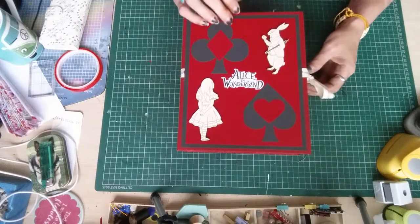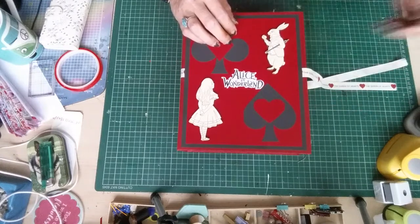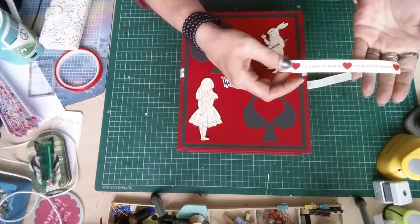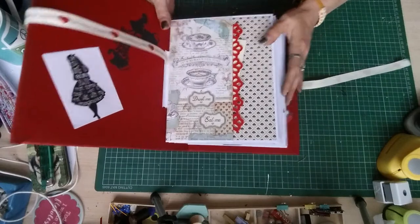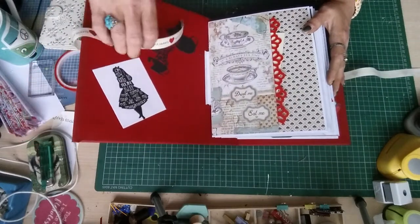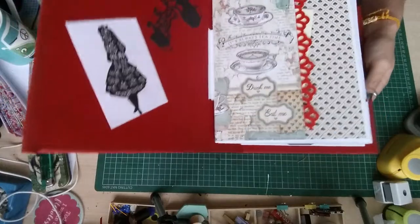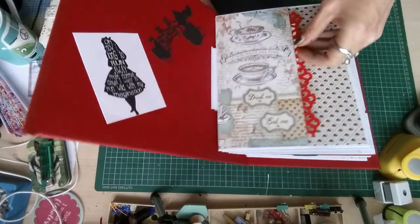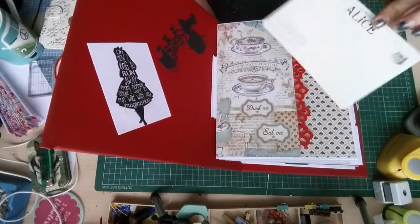So you undo this ribbon, which is the Queen of Hearts ribbon, and we come to the first page. Lift it up so you can see — inside here it's an Alice in Wonderland postcard.